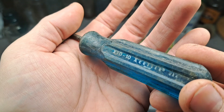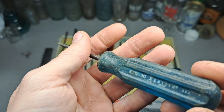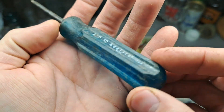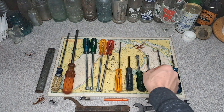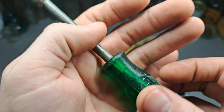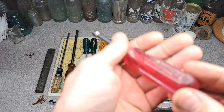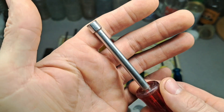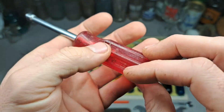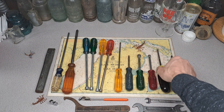We got a number 10 Torx, and that one's in pretty good shape — a little rough, needs some cleanup, but I think I can get it looking pretty good. A couple of nut drivers here: USA Excelite, 11/32nds, not in too bad of shape, will clean up decent. Number eight, quarter inch — it's got a couple of chunks missing out of it, but it's a nut driver, it still functions.